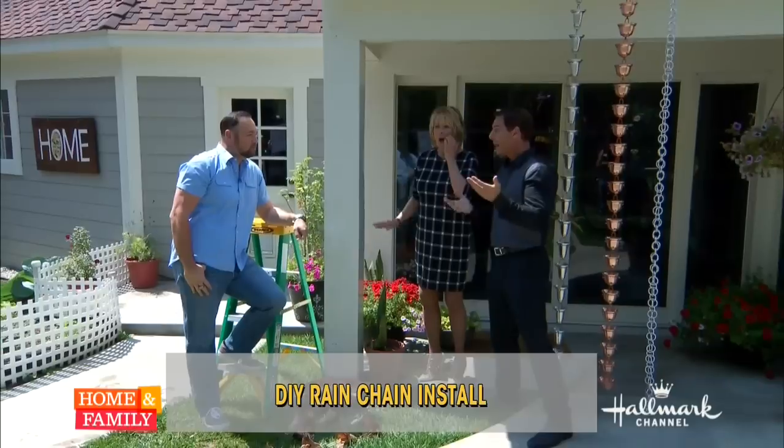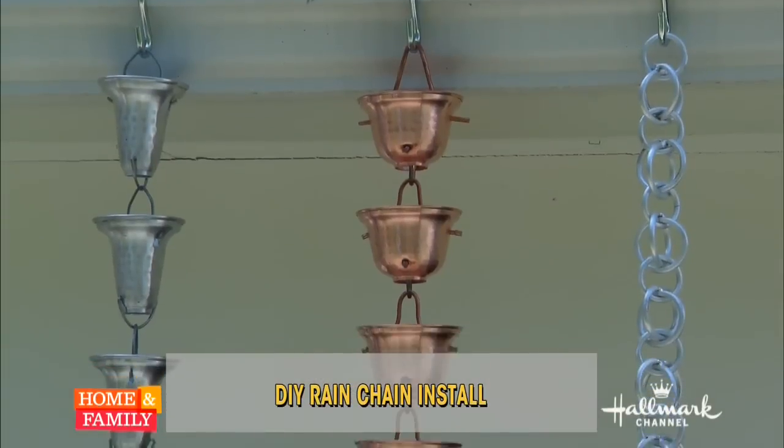They're called rain chains. Love them. You can see everything at rainchains.com.